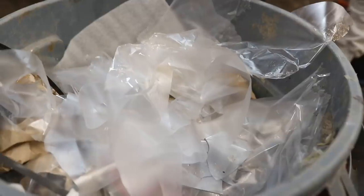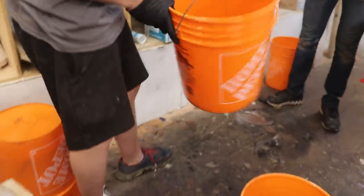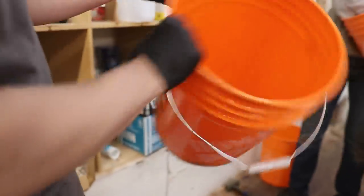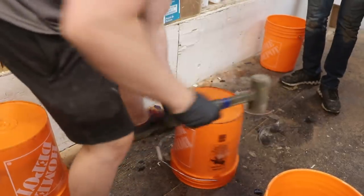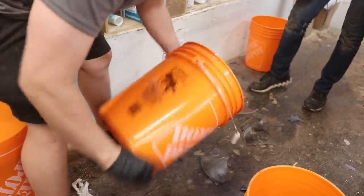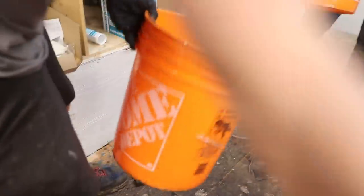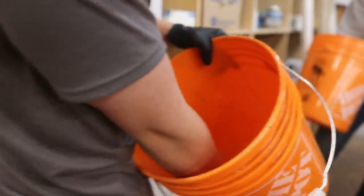We always get asked if we're able to reuse these buckets, and the answer is yes. We just have to remove the excess epoxy in the bottom. You can see a hardened bit in the bottom of this one. I'll just flip the bucket upside down and take a mallet and give it a couple taps. Usually that's enough - you can see a lot of that comes right out. There's the excess epoxy - throw that away.